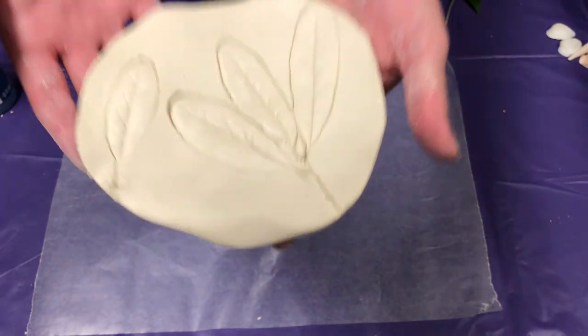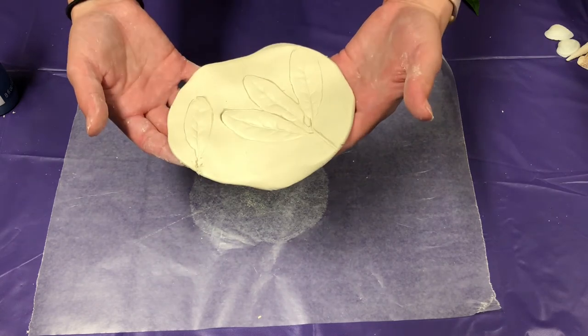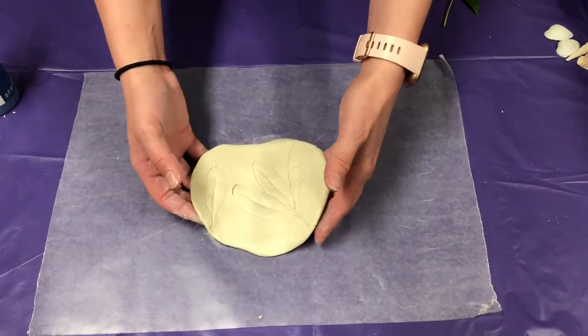Now what you're going to do is let this dry — it might take a day or so. I recommend putting it in the sun and it'll dry a lot faster.